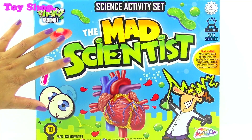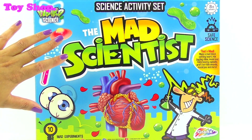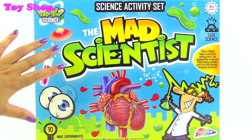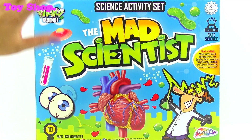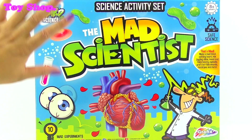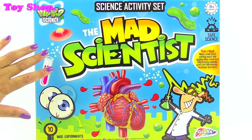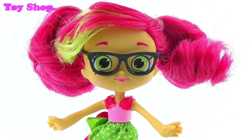We can make a mad blood-spitting heart. We can mix jiggling slime — I like slime, me too! We can mold and make bouncy eyeballs. We can graft horrible wounds. We can mold poo and more. Come on, let's check out what's inside. Awesome!